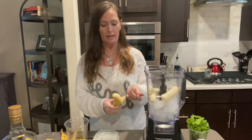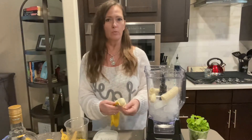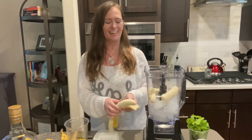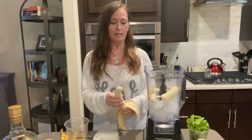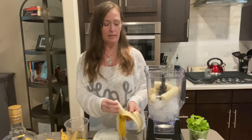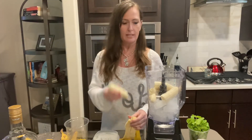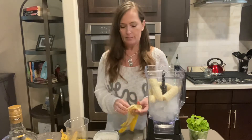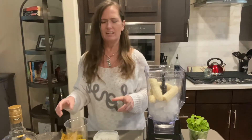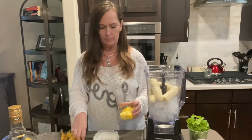I'm using two large bananas. Depending on what you want — if you want it really, really banana-y, then use more. I do these because this is what I enjoy, and I'm just trying to hopefully give you some ideas of things to make. It's up to you how much you want. I just used two bananas; I've used one and it really didn't have a real solid banana taste.